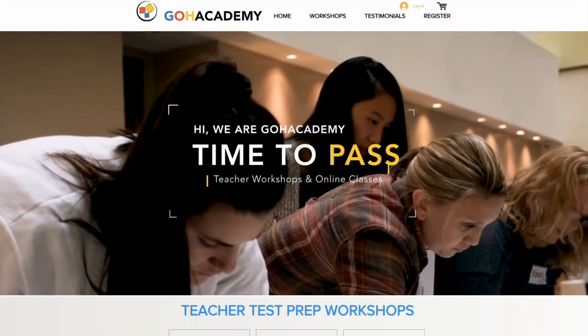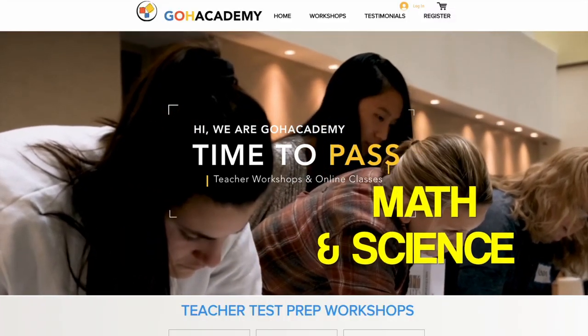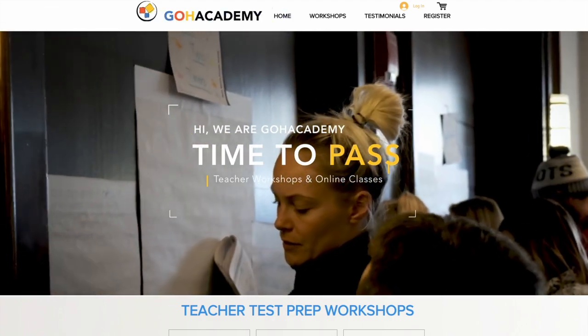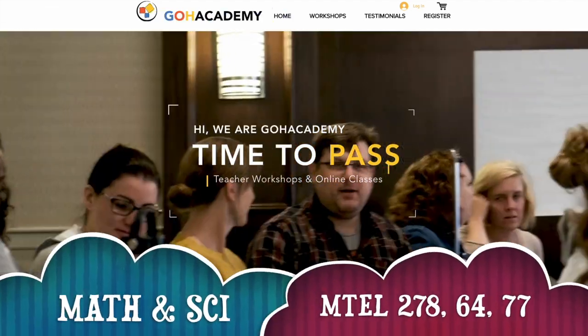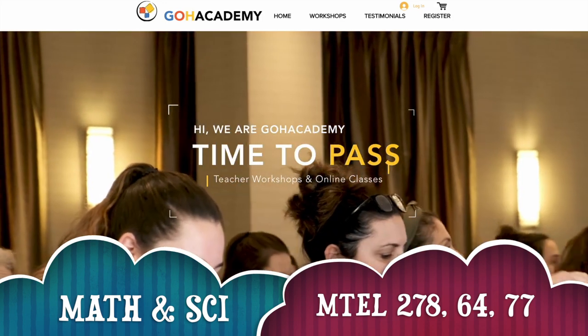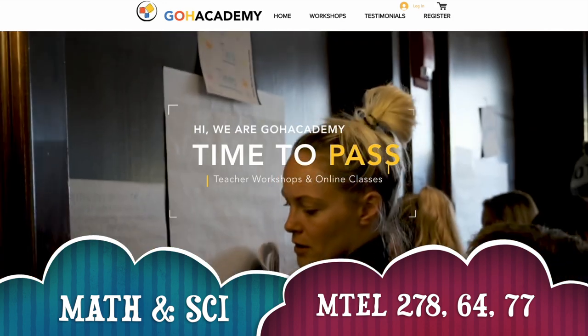In this video I want to show you how to get started with the math and science pre-workshop homework. This is for teachers that are taking the new math and science 278 general curriculum exam, the science 64 exam, and the science and math 77 exam.